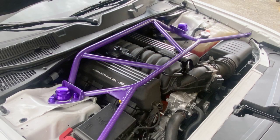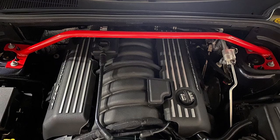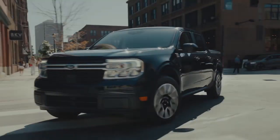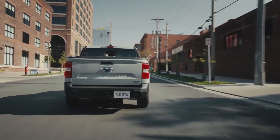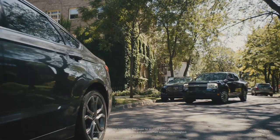Ideally this is what you want a strut bar to look like, but since the entire front radiator support of the Ford Maverick is plastic, I'm choosing a more simple design. If you're wondering whether the 2022 Ford Maverick needs a strut bar, that is 100% dependent on your driving style and what precision modifications you have in store.